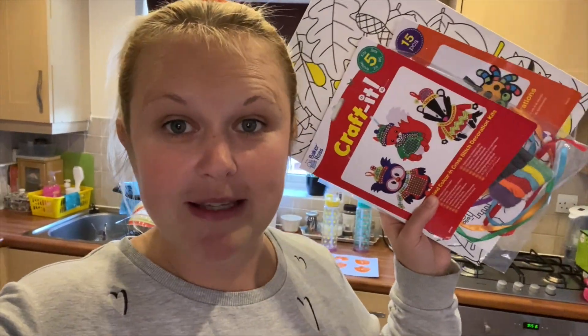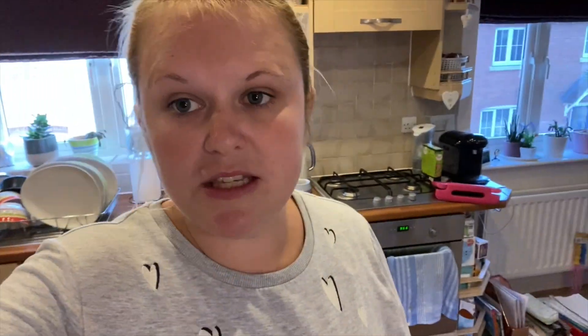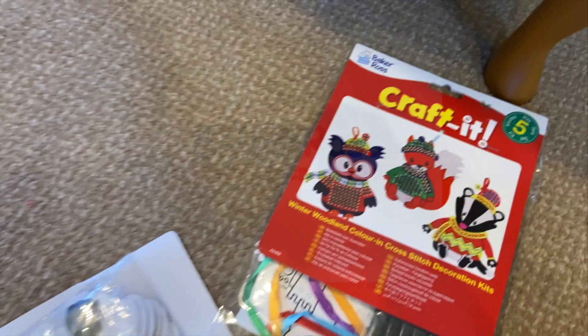Everyone's doing something pumpkin-themed right now. While the kids are doing a craft activity, I'm going to quickly show you a few bits that we had delivered the other day from Baker Ross. I've got a few more at home but these ones are just Halloween and autumn ones — the winter ones I'll show on one of our next videos.